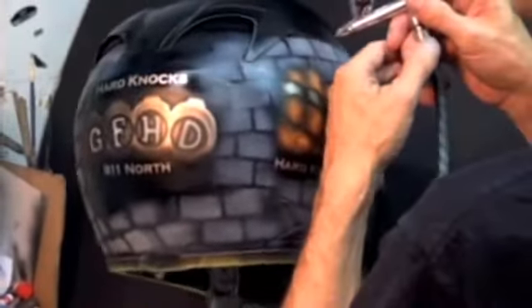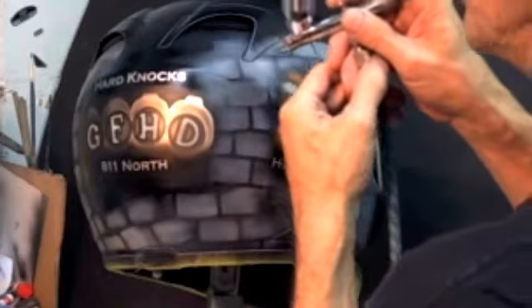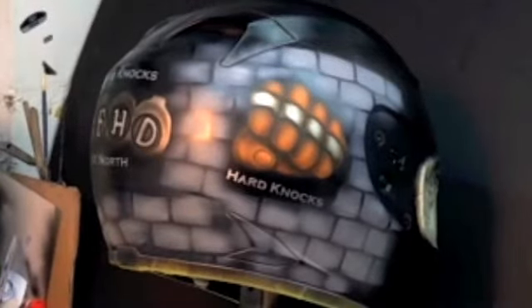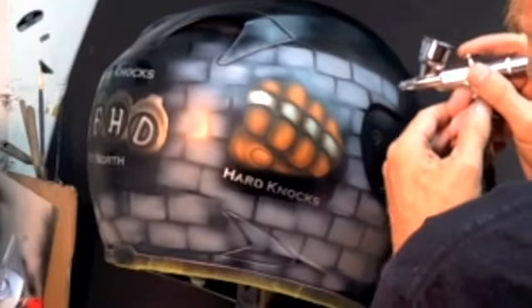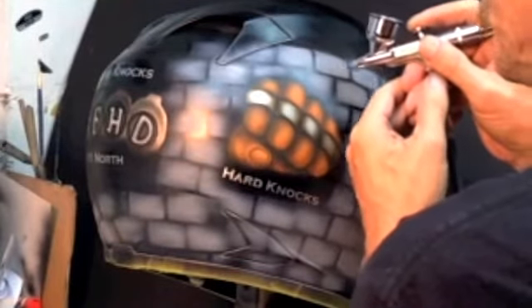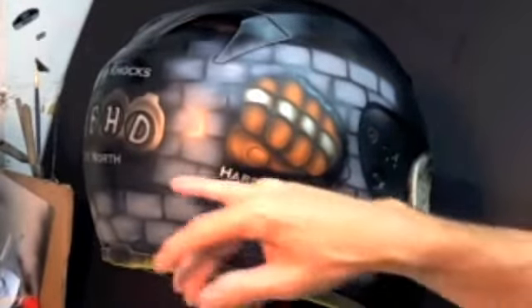Now we'll just go back in and add a little more gray. I don't want to go too crazy with it. Now we'll go back in with our black and fix the grout, make the edges jagged like they've been broken off. It's not easy to do at this angle and try to keep it on the camera — we'll do the best we can. Go all the way around and we'll break these bricks off so it makes it look like the fist came through. Go back over the grout.